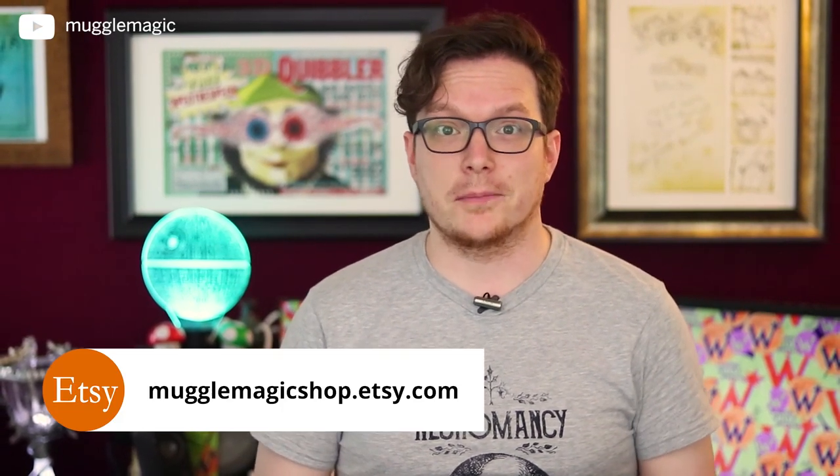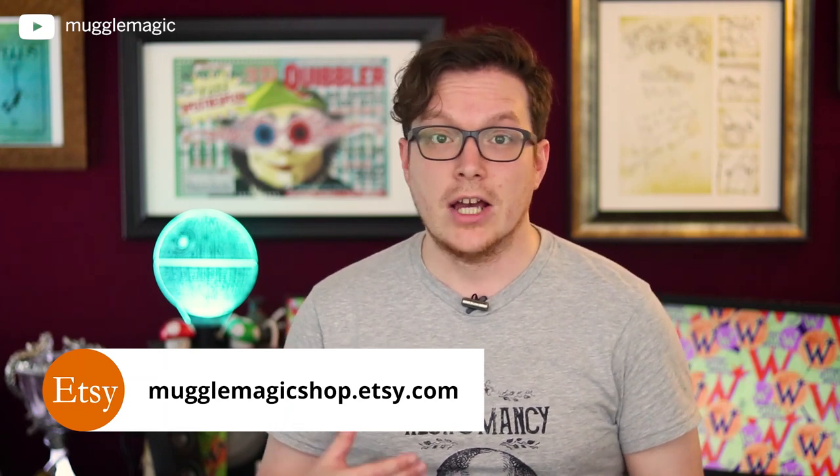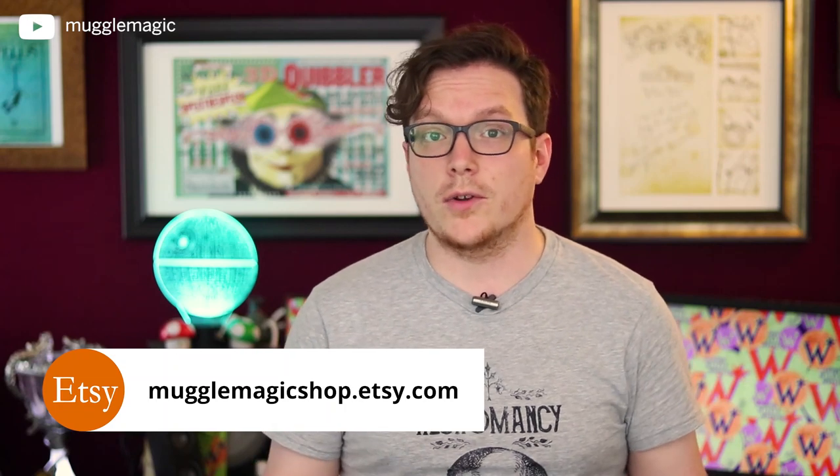This is a completely original design by me, and I hope you guys like it. Because it's a completely original design, I can put this on my Etsy shop. If you're just wanting to buy this and don't want to put it together yourself or pay for the ink and prints, I can put this together for you, customize it, put your photo on it — whatever you want — over on my Etsy shop.